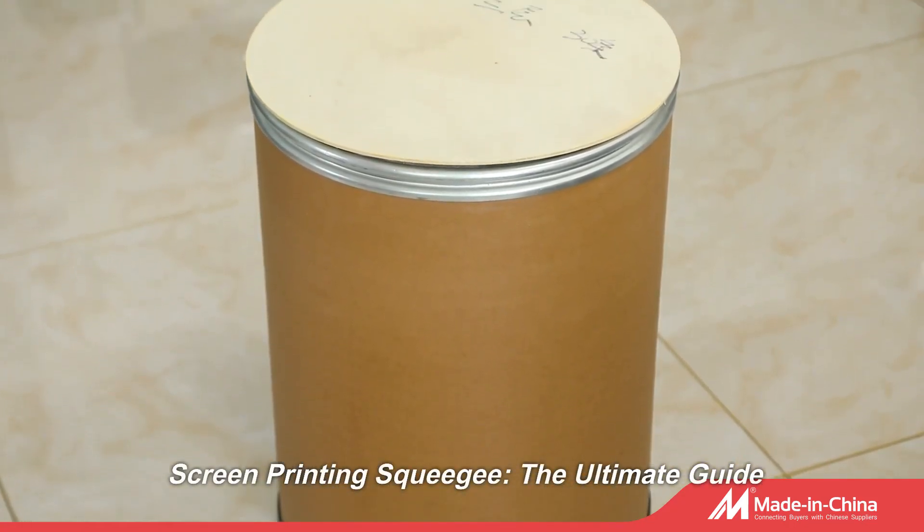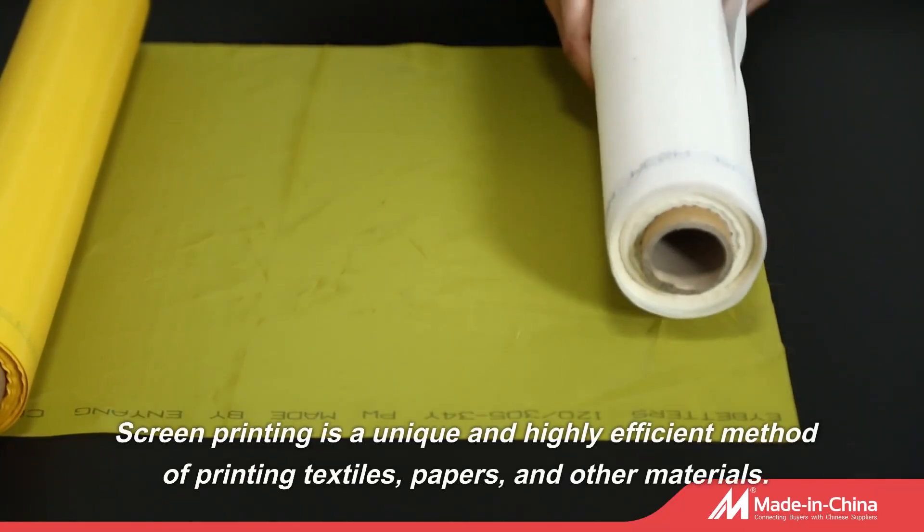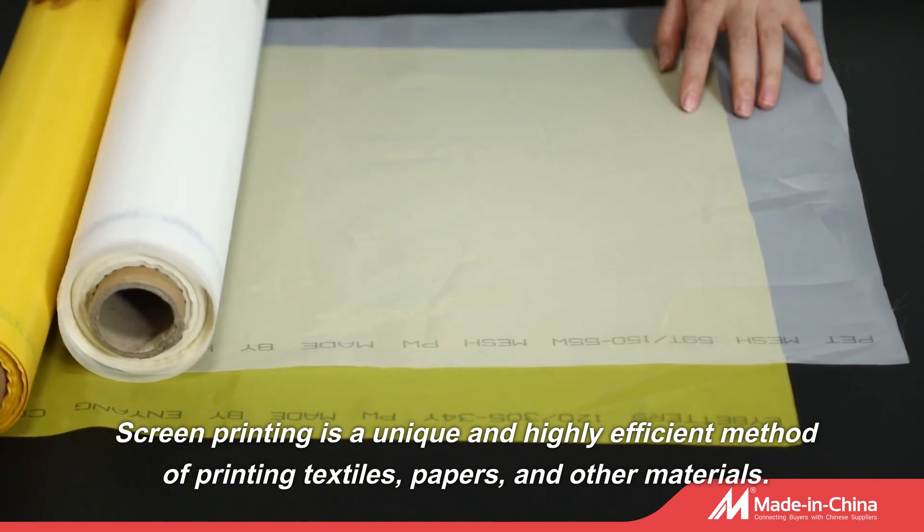Screen Printing Squeegee: The Ultimate Guide. Screen printing is a unique and highly efficient method of printing textiles, papers, and other materials.